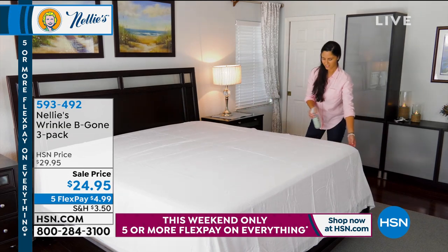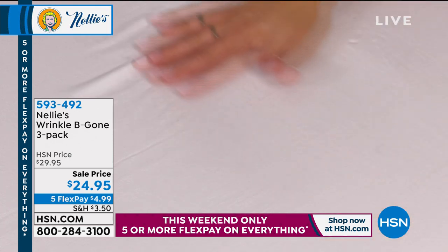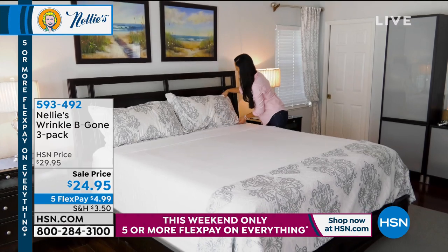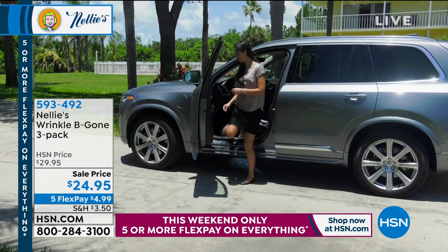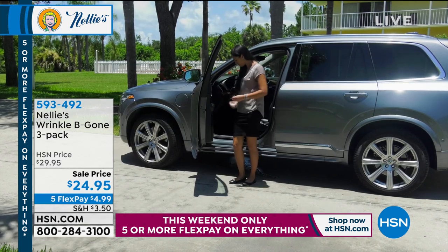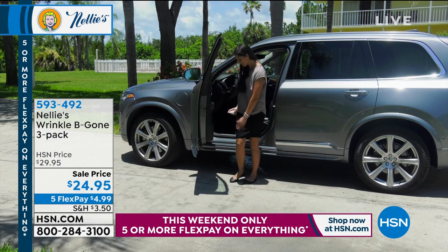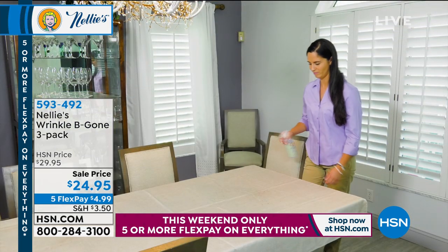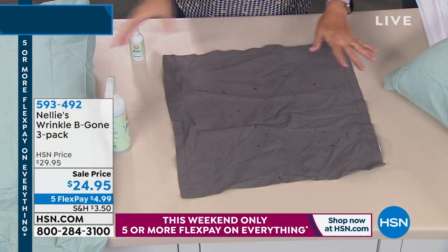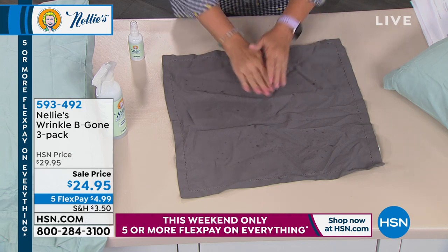It'll save you a fortune on dry cleaning. Some things you wear and it's like, well, I don't really want to wash it yet, but it maybe needs a little something. It refreshes and it takes out wrinkles like a champ — you may never touch your iron again. It works on linens, cotton, silk, pillowcases — you just give a little spritz. Shake it and spray it, and you're getting two of the big ones.